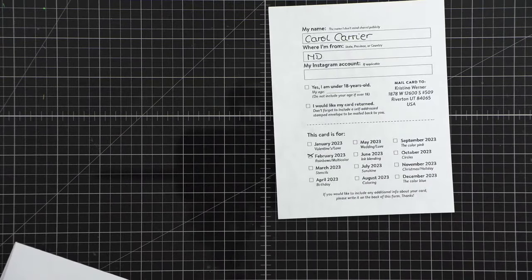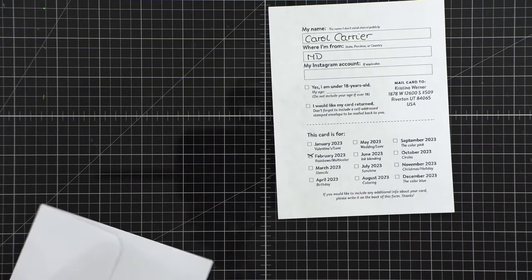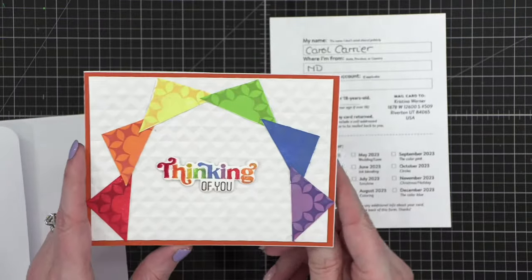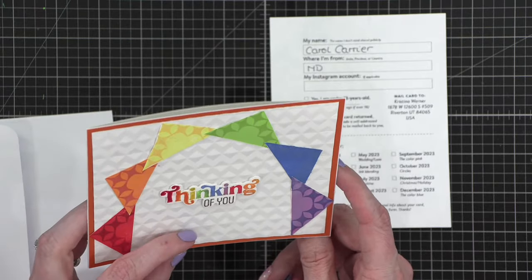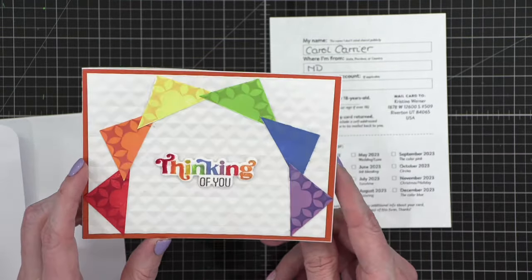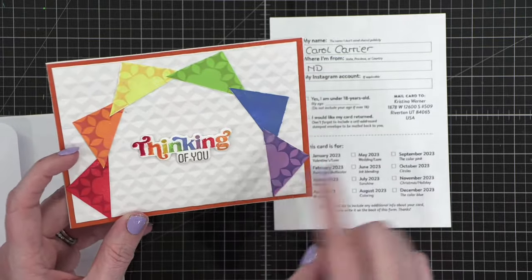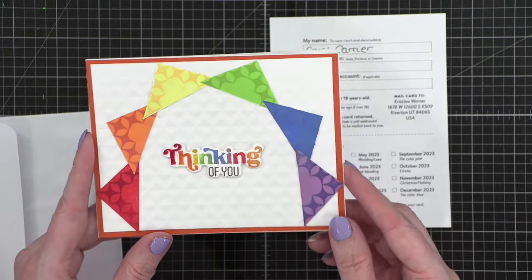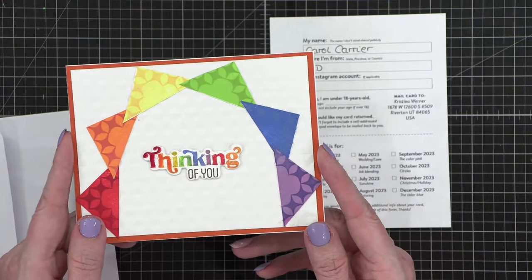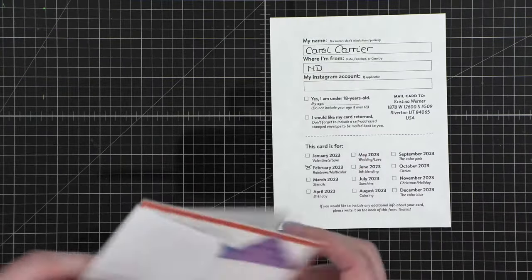This next one has lots of fun texture on it. It is from Carol — maybe in Maryland or North Dakota, I'm not sure. But look how cute — look at this texture in the background! She's just taken squares and cut them in half to create a little rainbow. How fun is that? So creative. Thank you Carol, I love that.